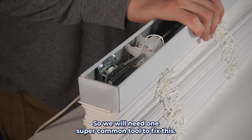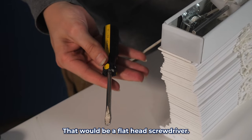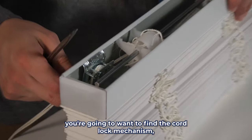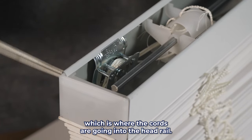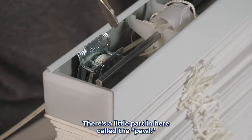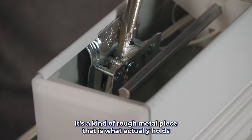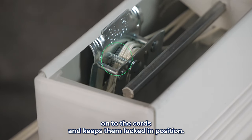We will need one super common tool to fix this — that would be a flathead screwdriver. Now when you're looking inside the headrail of the blind, you're going to want to find the cord lock mechanism, which is where the cords are going into the headrail. There's a little part in here called the pawl. It's a kind of rough metal piece that is what actually holds onto the cords and keeps them locked in position.